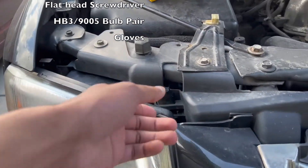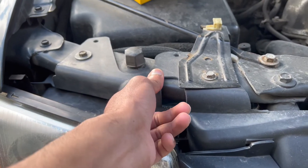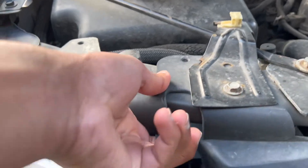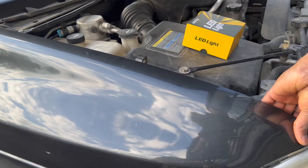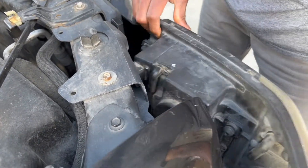Start off by pulling on these two tabs above the headlight housing. You may have to use your flathead screwdriver to help you out here, but once these two tabs are released you can slowly pull the headlight housing towards you. Be careful as there are still wires connected in the back.